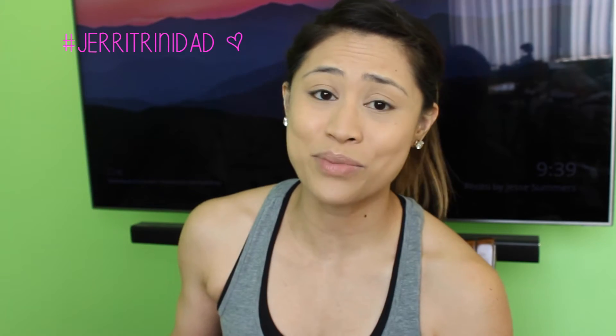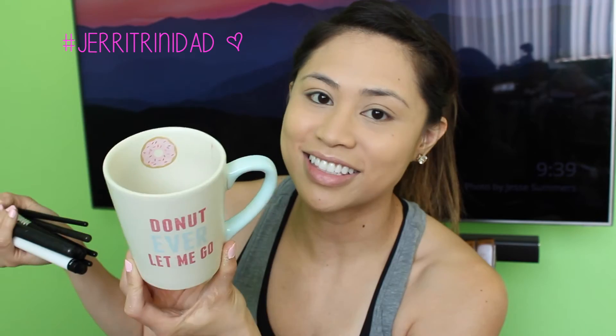Can I just talk about my mug real fast? It says 'Donut Ever Let Me Go' and has a donut on the inside. It's so cute. I got it from Target — it was only like $3.